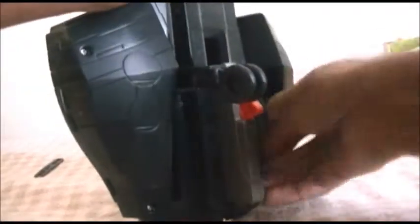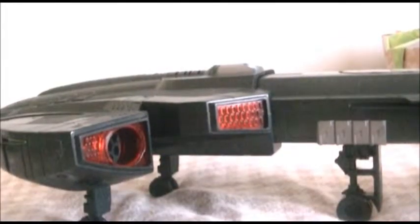Wait a minute — there should be some wheels. Yeah, wheels. Gotta pull those out. There we go, the wheels are out. Now I've got to put the wings up here.